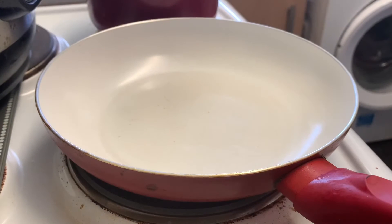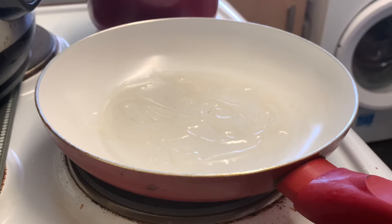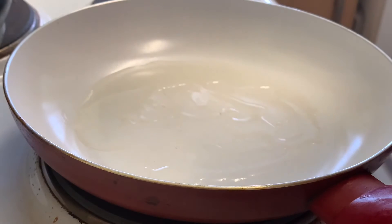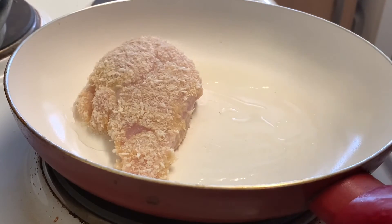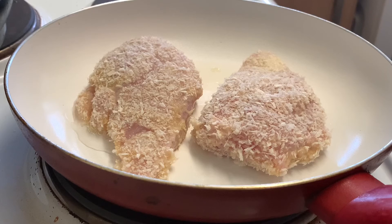Step seven: heat a separate large wide pan with just enough oil to cover the base. Once hot, add the coated chicken and cook six to seven minutes on each side, pressing down firmly. The rice is done. Laying the chicken into the pan — I forgot to turn the heat back up to medium, had it on low, but that's sorted now.